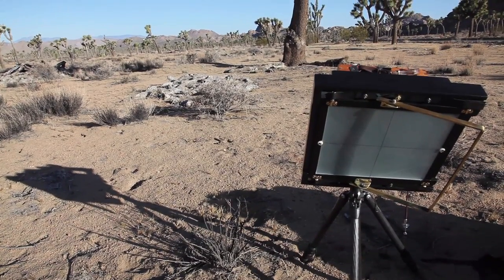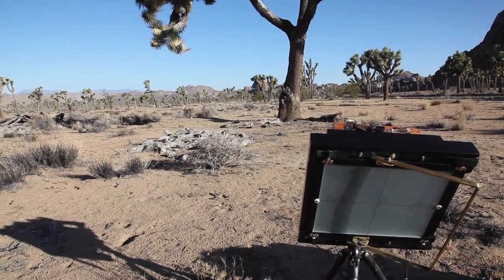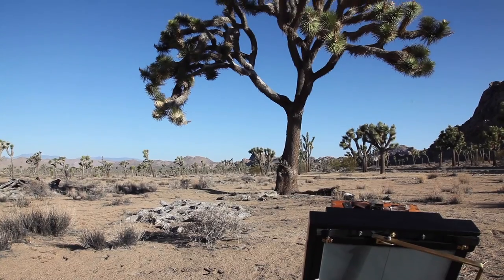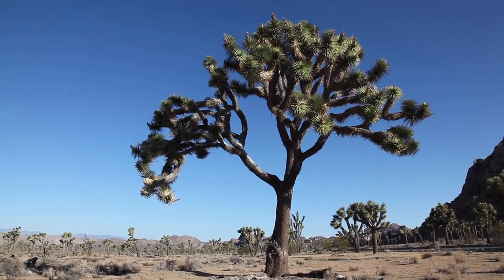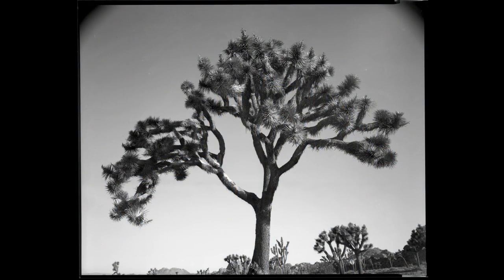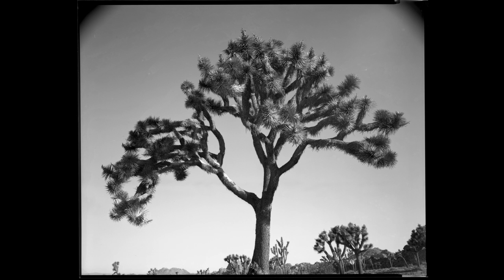To test my newly constructed 8x10 adapter I bought some Ilford Delta 100 black and white film and headed out to Joshua Tree National Park back in May of this year. My primary goal was to test the adapter out in open sunlight to check for light leaks. The first of four shots I'm going to share was one I took of a large Joshua Tree. I used my 210mm lens, which almost covered the entire film plane except for the top corners of the image — that vignetting you see is the outer edge of the image circle.